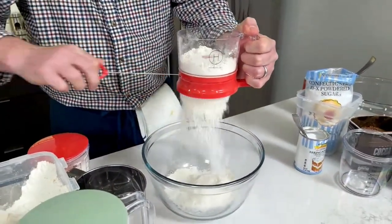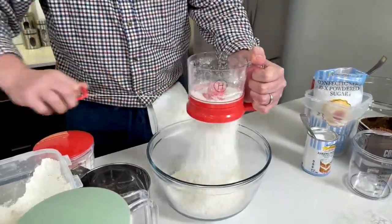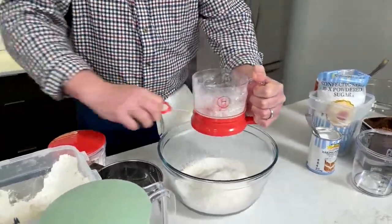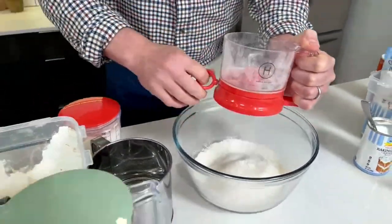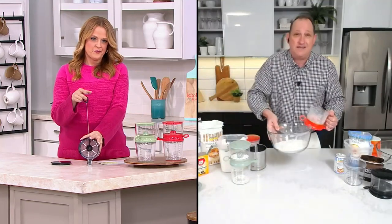Look at how fast this goes — just a couple of pulls. And it's not making a mess. Everything is inside of there. Give that a tap. If you're doing powdered sugar, just give that a tap. And I've done all of that. Take a look at that — perfectly sifted flour. Six seconds.